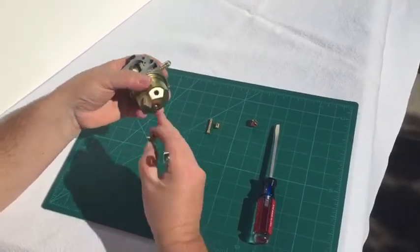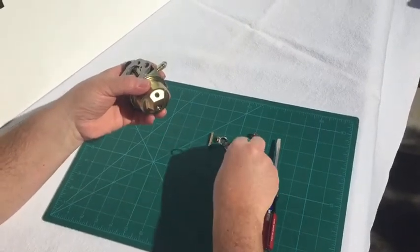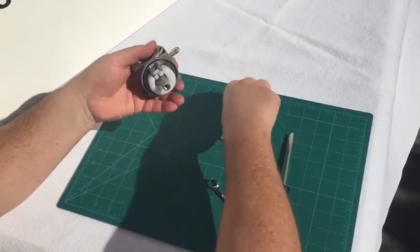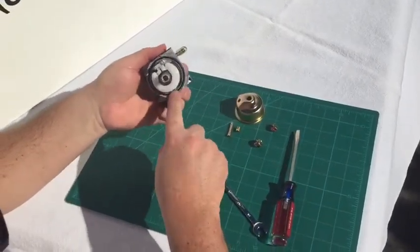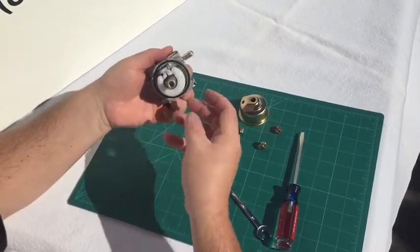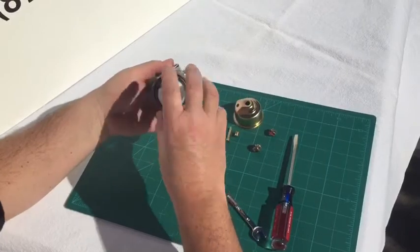This nut here secures the bowl to the carburetor body and it has a gasket on it as well — those are reusable. Take this off and set it aside. Notice that there's an o-ring here in the carb body — that can stay there. If it comes out or sticks to the top, just pull it off the top and reinsert it once we're done.